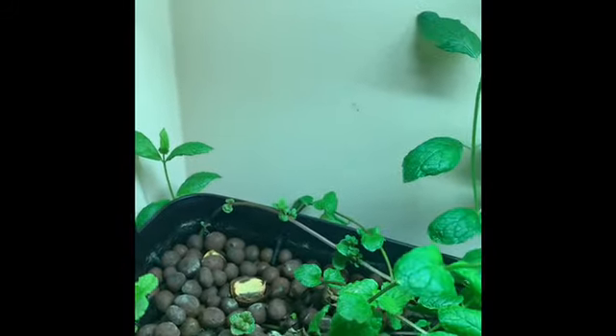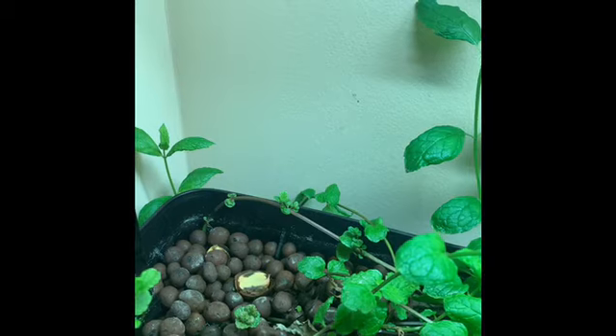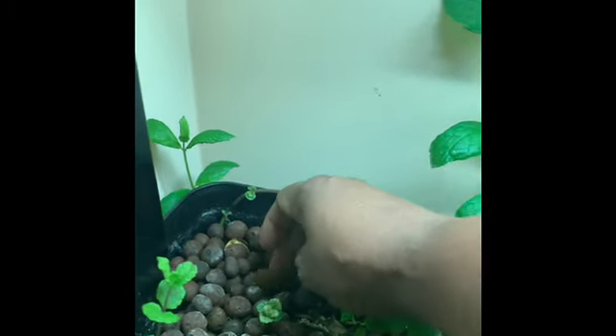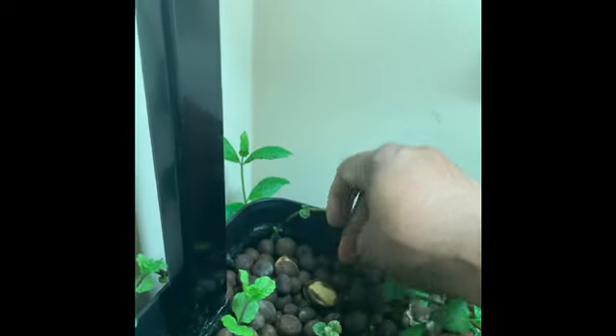Just to try something — we went to a place called the Blanchard Caves with her class, and I found a nut. It's a hazelnut. So I thought, let's stick it in there and see what it's going to do. Most of my things in here are just 'let's stick it in here and see what happens.'